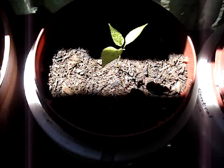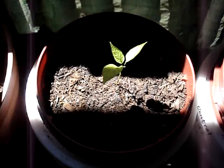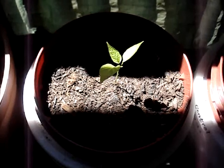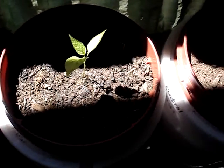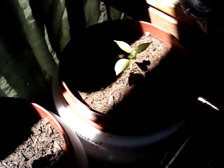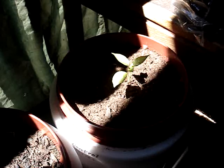Here is the biochar mini bell pepper. It really doesn't look like it's grown much — and truthfully neither of them have grown much. This is the one with the biochar, and next to it is the control. Other than looking green and healthy, they really haven't seemed to grow much. I'm hoping that with the weather getting up into the 90s over the next two weeks, maybe I'll see some growth.